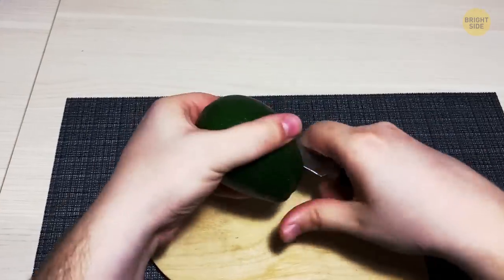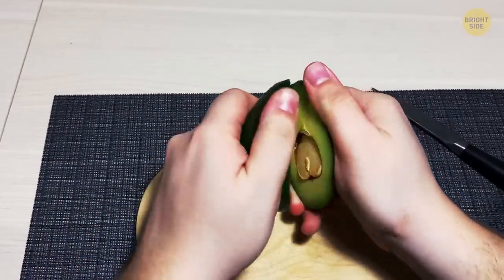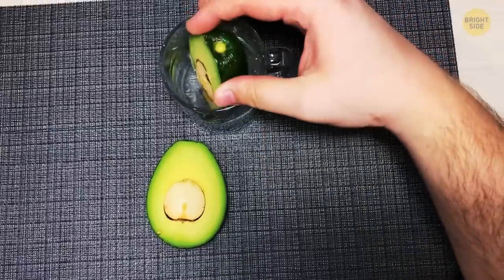If you slice open an avocado but don't use it, there's a way to keep it from going brown. Store it in a glass of water in the fridge and it'll last two to three days longer.